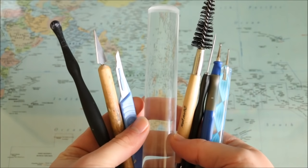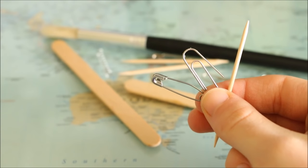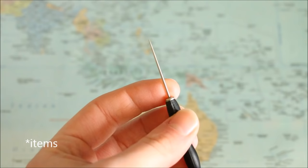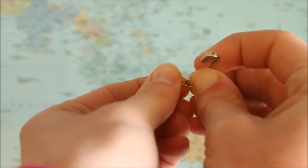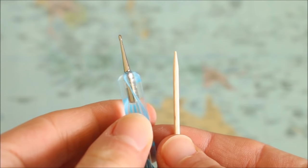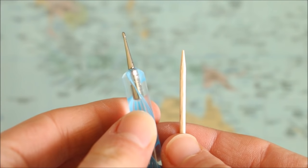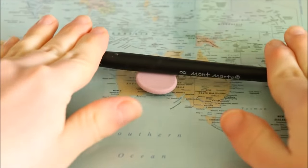When working with polymer clay you don't need to go out and purchase any fancy tools if you don't want to — you can create your own using household items. Instead of using a needle tool, use the end of a safety pin. Don't have a dotting tool for texturing? Use a toothpick or a skewer. Need to roll out clay but don't have a roller? You can just use a pen or a paintbrush.